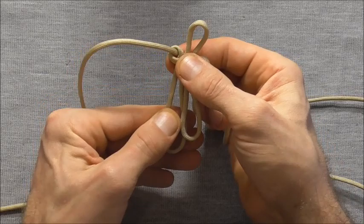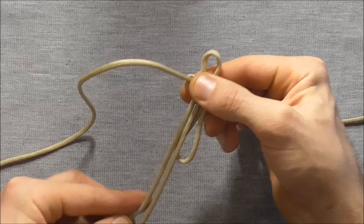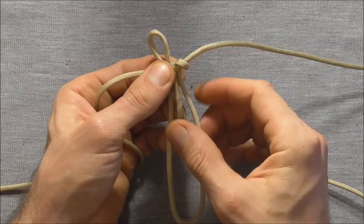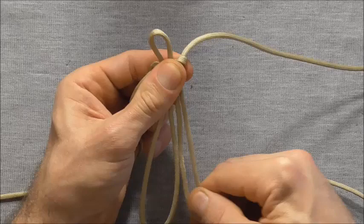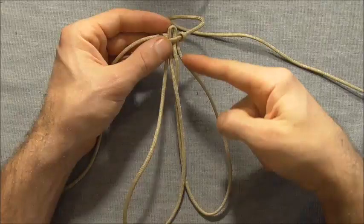Just bit by bit, feed a little bit of slack through, pinch it off and then pull that slack through. Just keep doing that until you've adjusted this loop to the size you want, and then repeat over the other side. So feed slack through this left side, pinch it off and then pull that slack through to make your loops larger. Get these two loops to the required size.